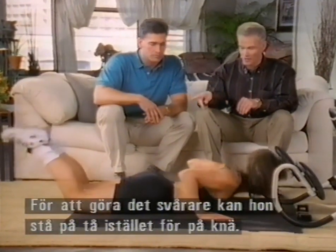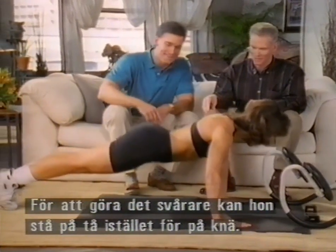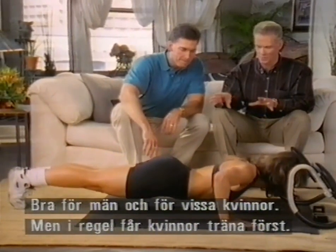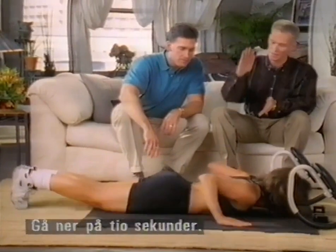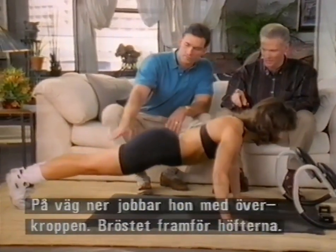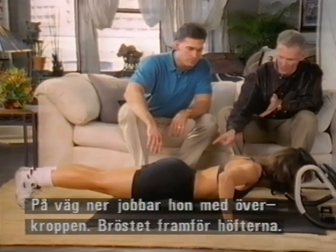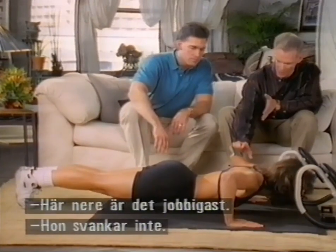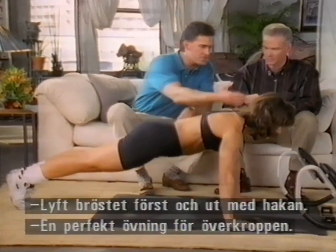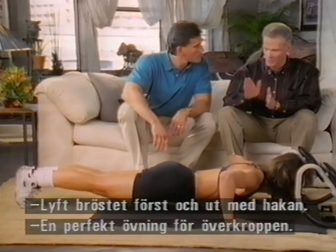To make it harder, she can get on her toes instead of her knees — this is the tough way to do it. Men will do it this way and some women, but most women will have difficulty and will have to work up to it. Again, 10 seconds to lower yourself. Notice as she goes down, the concentration is on the upper body with the chest in front of the hips. Right here is the hardest part — about an inch off the floor. It's a great upper body exercise to add to the three ab trainer movements.